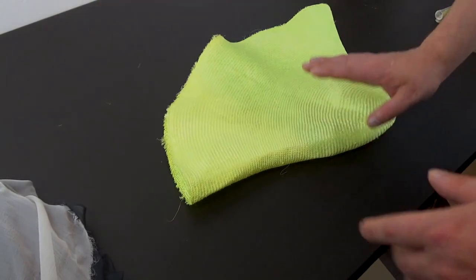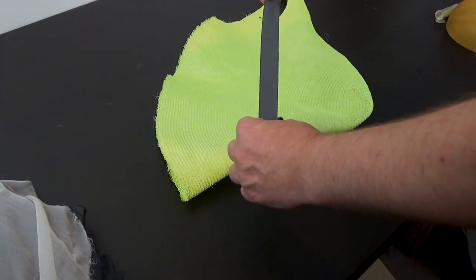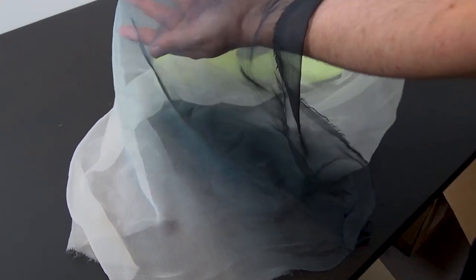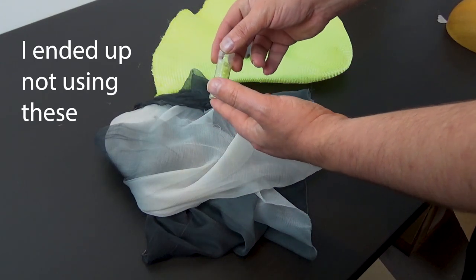To start, we have this neon yellow parasisal straw, some grey petersham ribbon, and some fabric. I have this ombré silk — it's just an off-cut from a remnant store, so I thought I would use this.